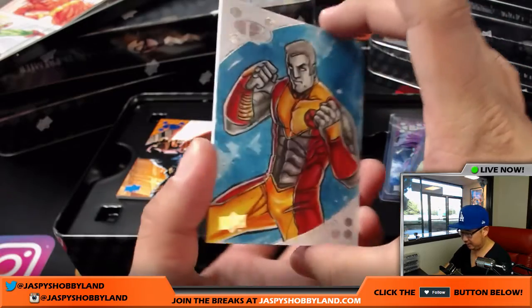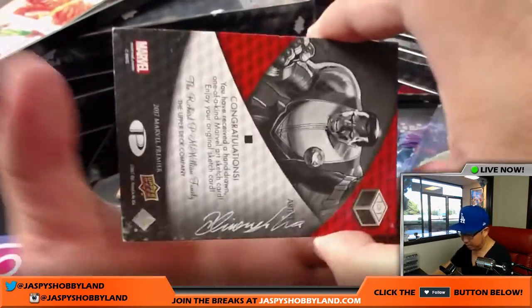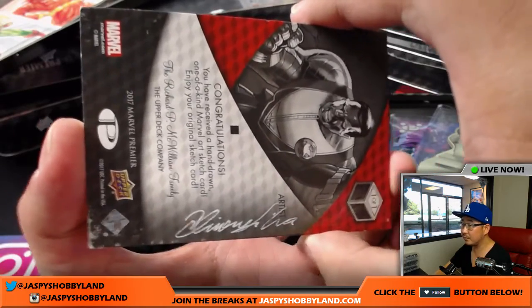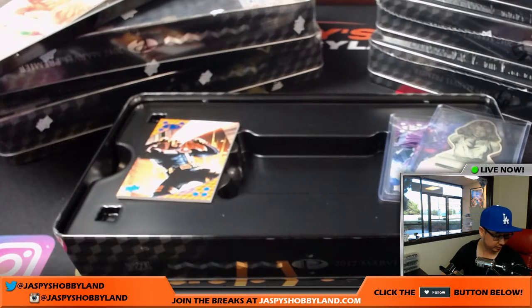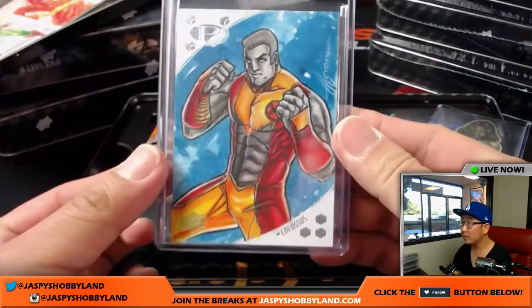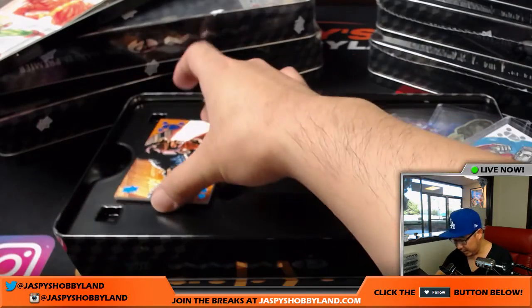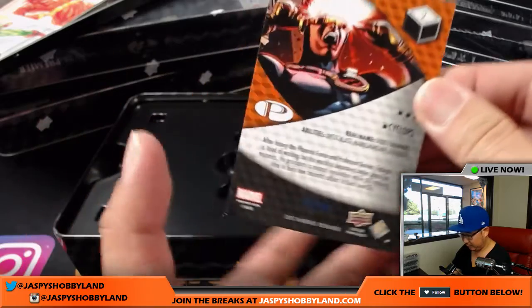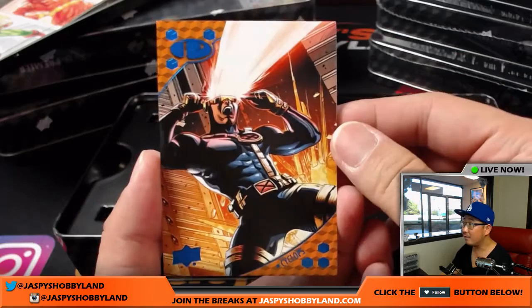There's Colossus. Nice Colossus sketch card. There's the artist on that one. And 20 out of 50 on the Cyclops. Love that artwork.